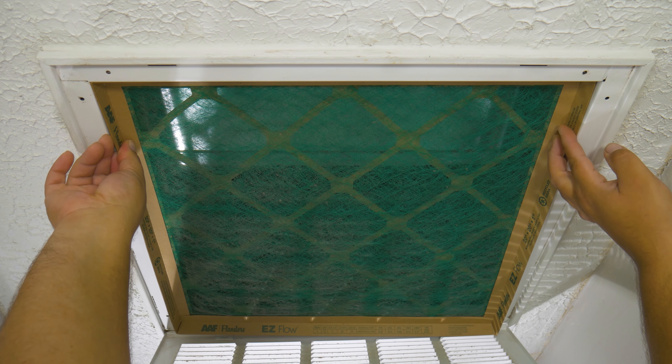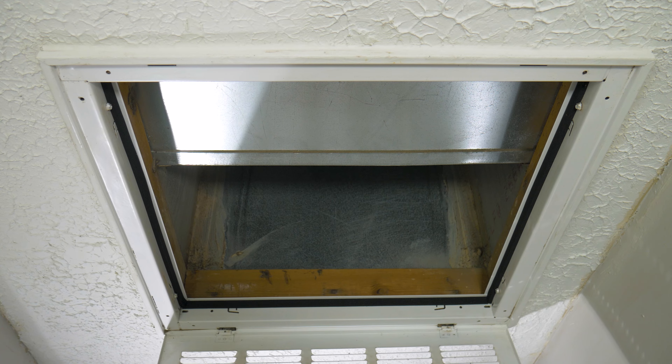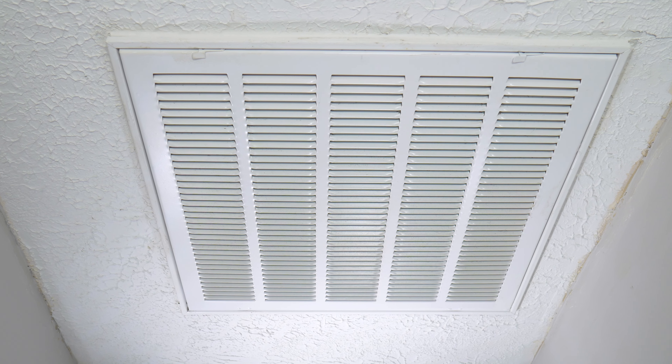In today's video, we're taking a look at how to get the measurements for your HVAC air filter — easy and simple. This is so easy anyone could do it.